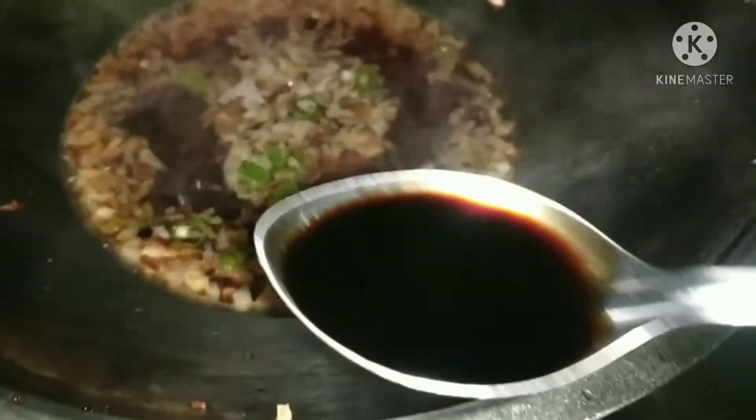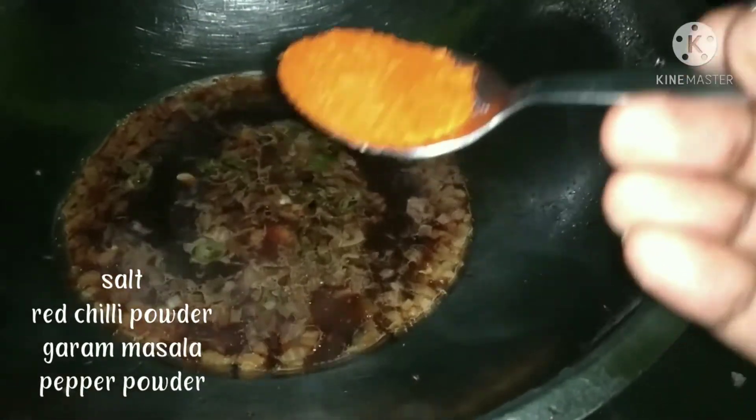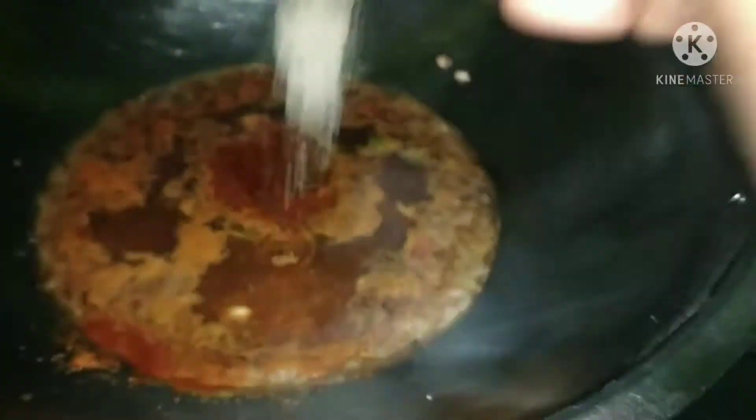Add 1 tbsp dark soya sauce, 1 tbsp tomato ketchup, 1 tbsp green chili sauce, 1 tbsp salt, 1 tbsp karam, 1 tbsp garam masala, and 1 tbsp pepper powder.